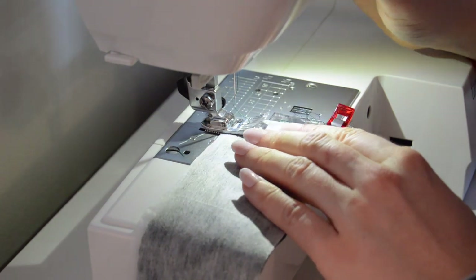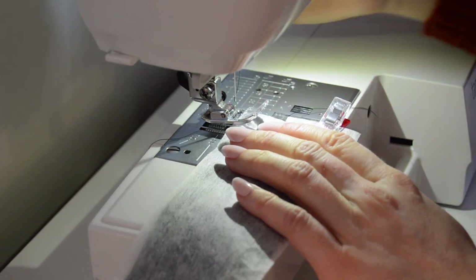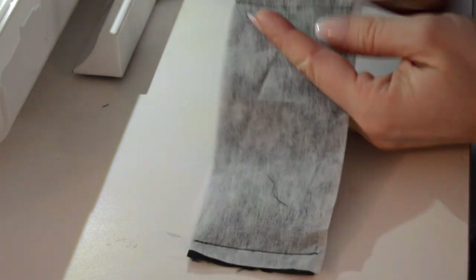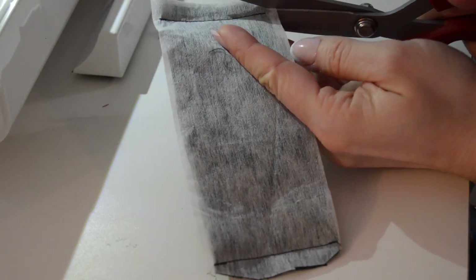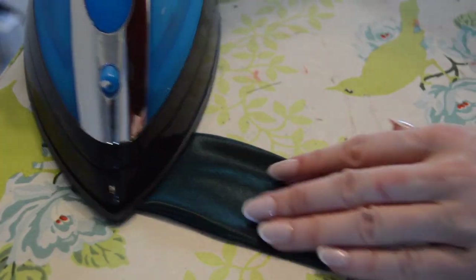Sew these seams with a 3/8 inch seam allowance. Cut the corners at an angle — this will reduce bulk when you turn it out. Now turn out the bow; I use a chopstick to get the corners really crisp. Press this piece flat.